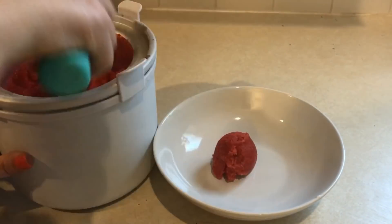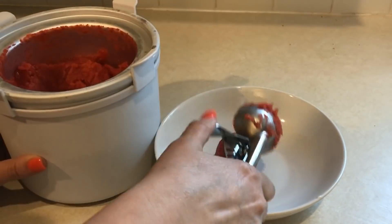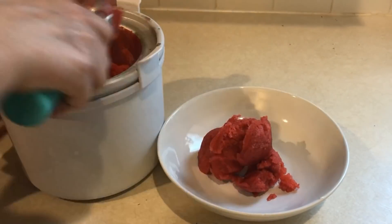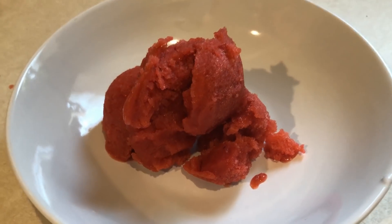Hi guys, welcome back to my channel. I have a really fun video for you — fun for me because I have never used an ice cream maker before. So I was really excited to get this ice cream maker.